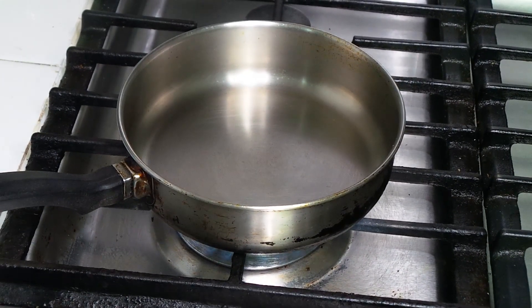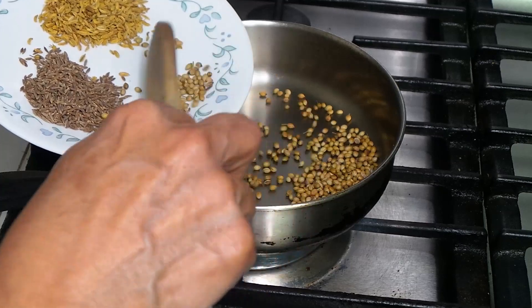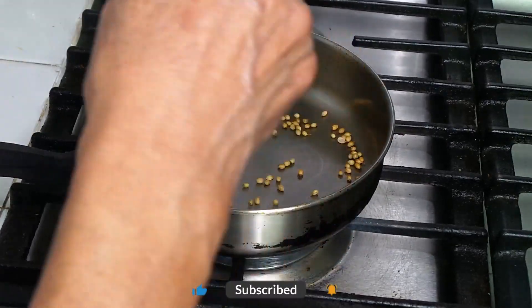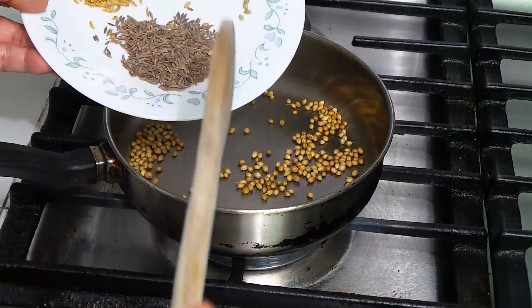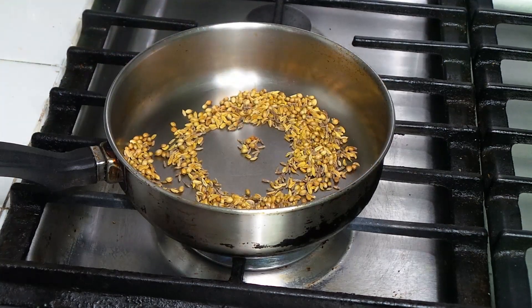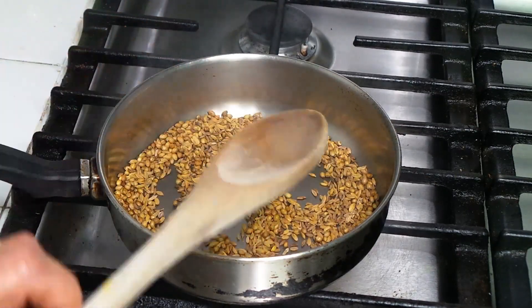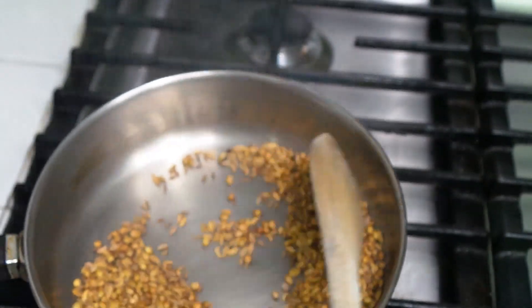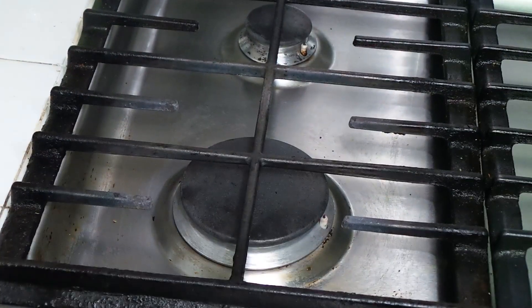Let's roast the whole spices. We're going to add the coriander seeds first since they take a little longer. Then we'll add the cumin seeds and fennel seeds. We don't want to burn them — they're all roasted nicely now. We're going to grind this while it cools down.